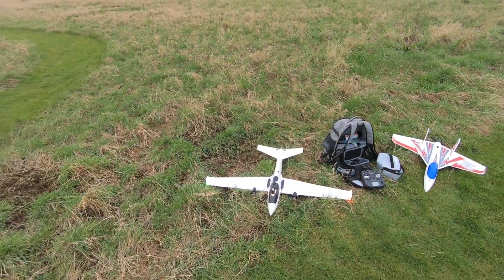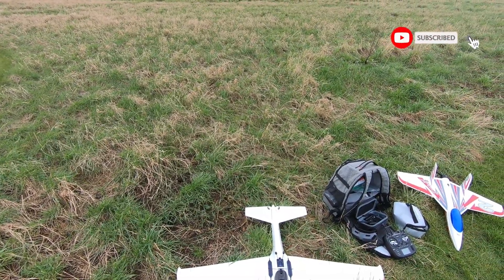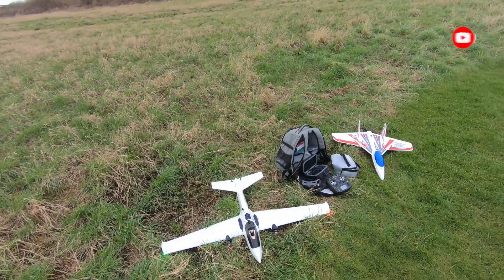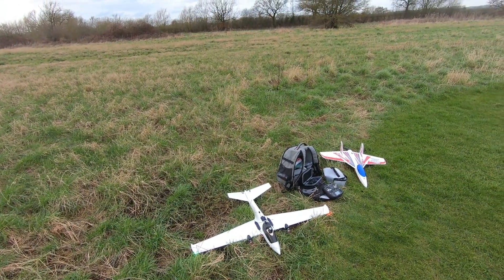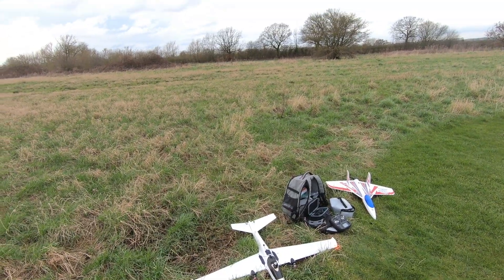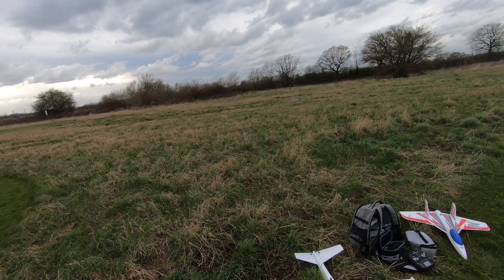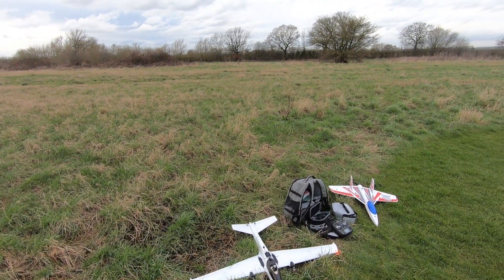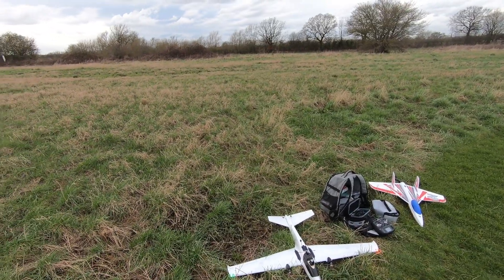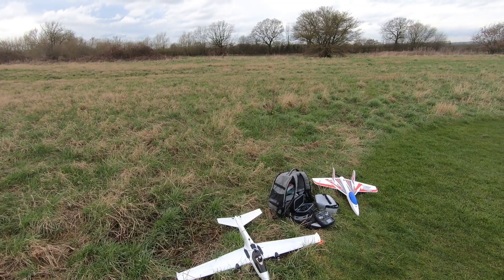So here we are with the Swordfish. I've put a 4S 3,300 milliamp pack in this lipo. I did buy some 5,000 milliamp packs specially, but then realised that on the instructions it says 5,000 milliamps but it's talking about lithium ion, so annoyingly the lipos don't really fit — makes it very nose heavy. So I've gone with a 3,300.